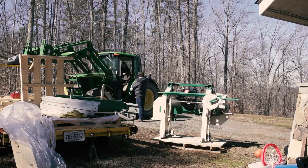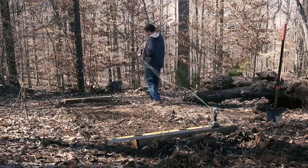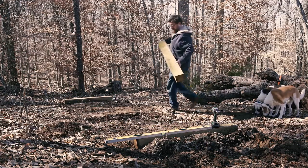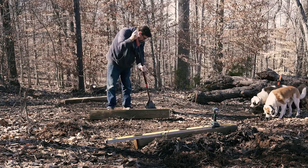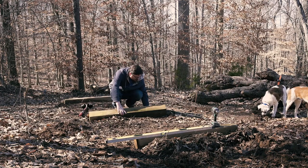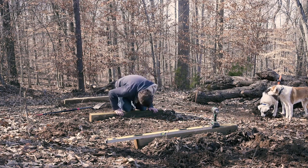Once I had the carriage and tracks off the trailer and wildly gesticulated the placement of the mill to Forrest, I started doing some groundwork. The mill has leveling feet to be able to level the track on uneven ground, and Grizzly suggests putting some boards down for the leveling feet to level off of. I basically live on the side of a mountain and knew I was going to have a pretty permanent setup for my mill, so I dug out the side of the hill and used some six-by-sixes I had reclaimed from another project around the house.